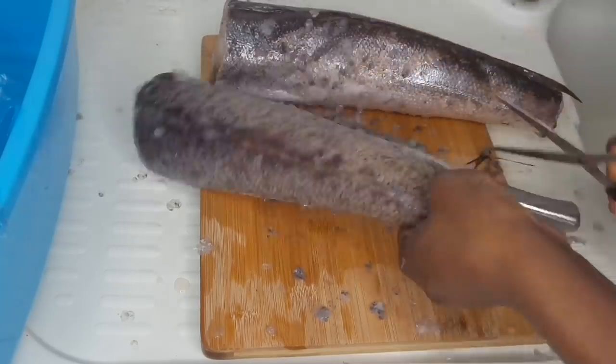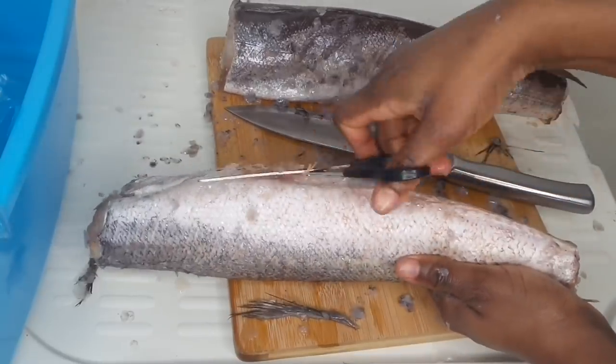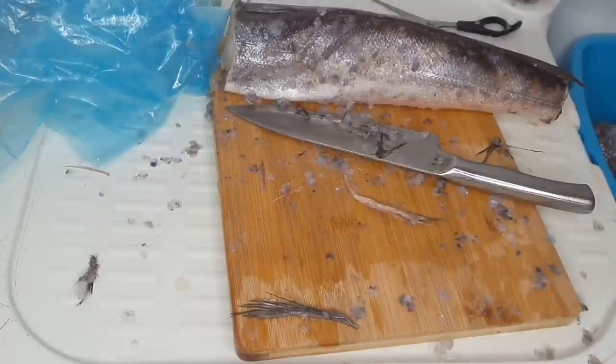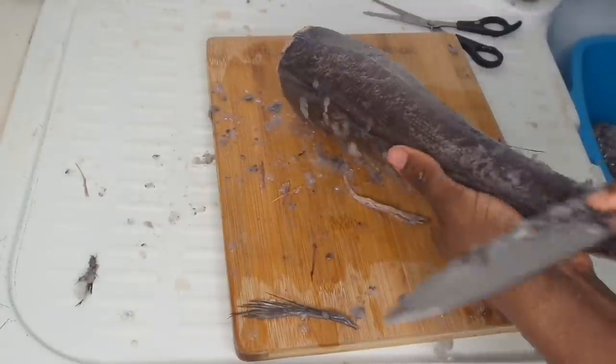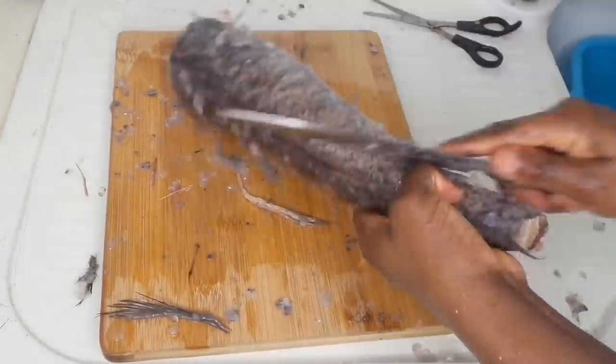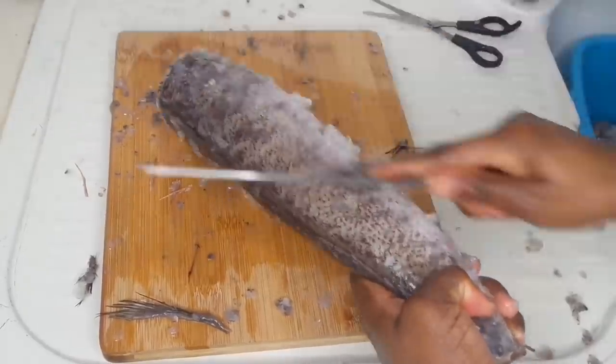I'm going to use the scissors to cut the fin, and it does a good job of cutting it off. I'm going to cut the fin on both sides of the fish, and I'm going to repeat the same thing for the second fish as well — scrape the scales and use the scissors to cut the fins.